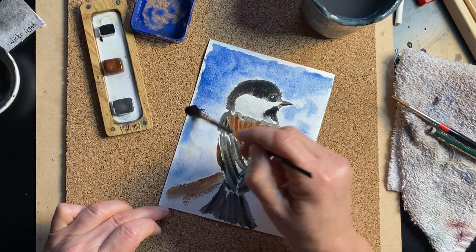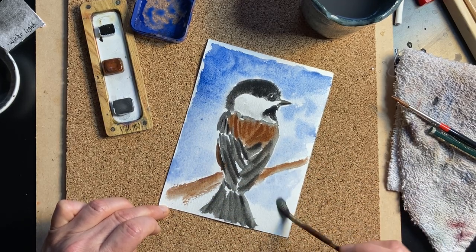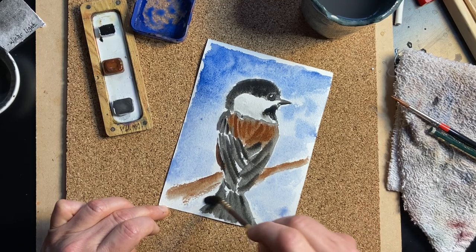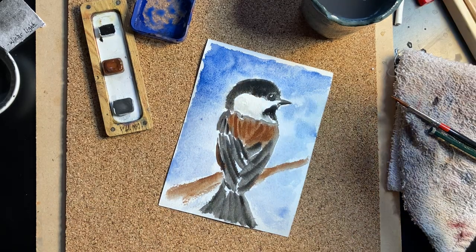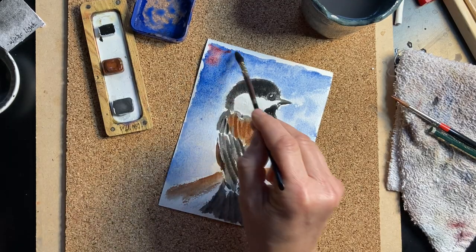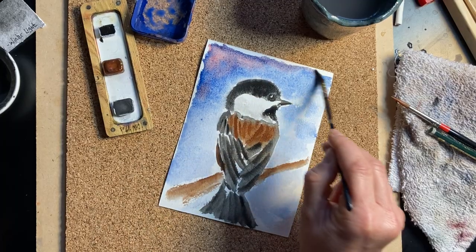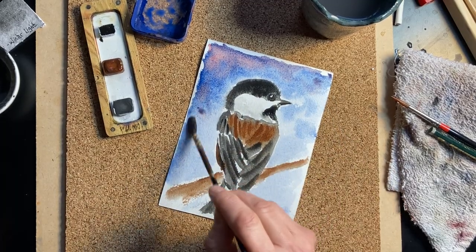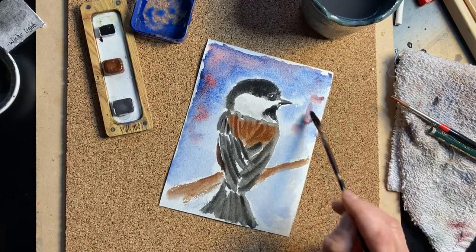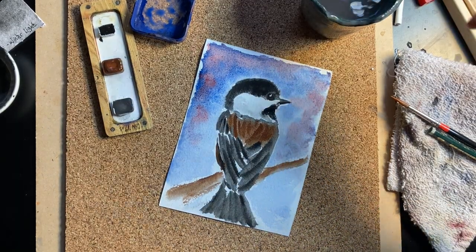In winter in Vermont, we keep the heat on, so paintings dry pretty fast. And if you want to make it a little bit more interesting, you can drop another color. I'm putting some red just for fun. You could also drop green to suggest foliage.